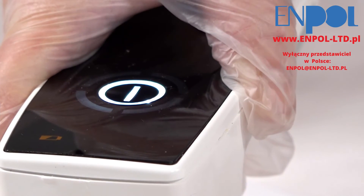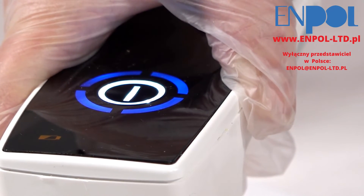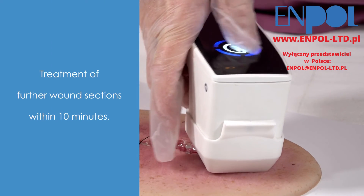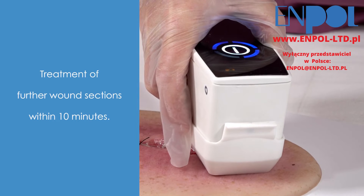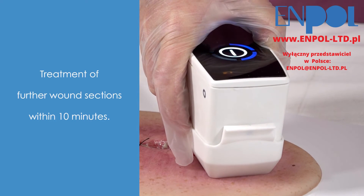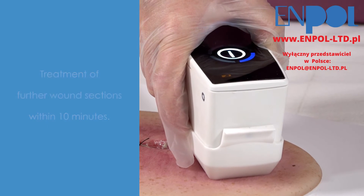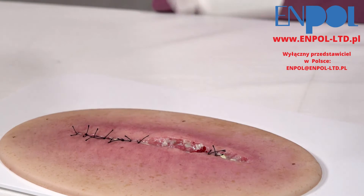One spacer allows you to perform a total of 6 treatments over a 10-minute period. Please also watch our video on the operation and use of the PlasmaCare. The usual routine for changing a wound dressing can be maintained.